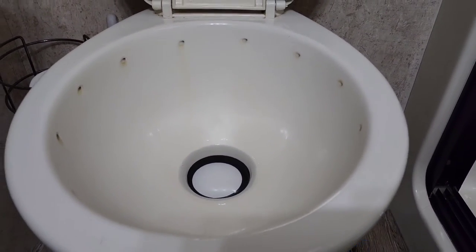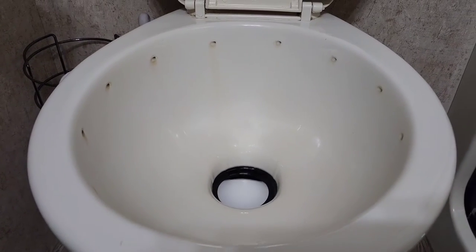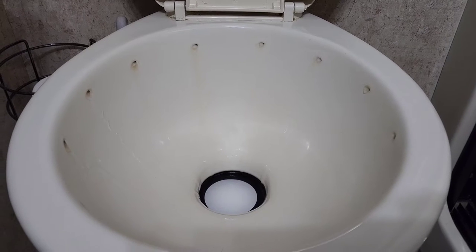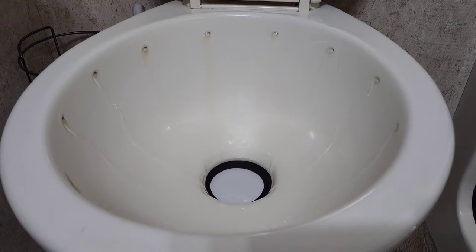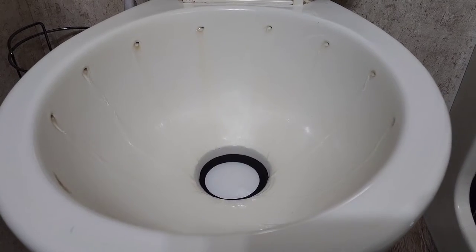So here's the toilet — this is our problem. I'm going to press down the foot pedal here and nothing just seems to be coming out. So I'm going to take it apart and see if we can figure it out. I got a feeling it's probably a clogged filter, but we'll take it apart and see if that is indeed the case.